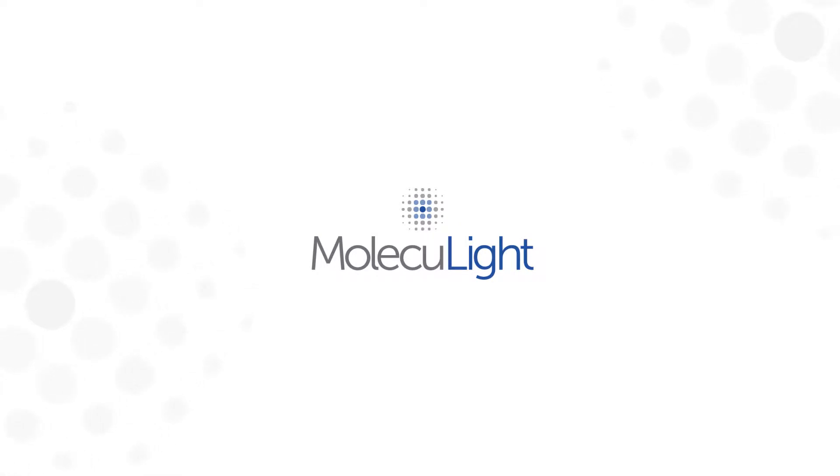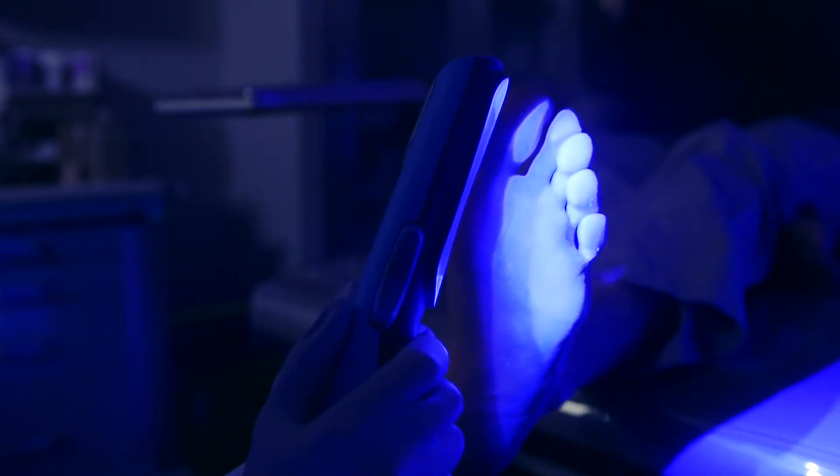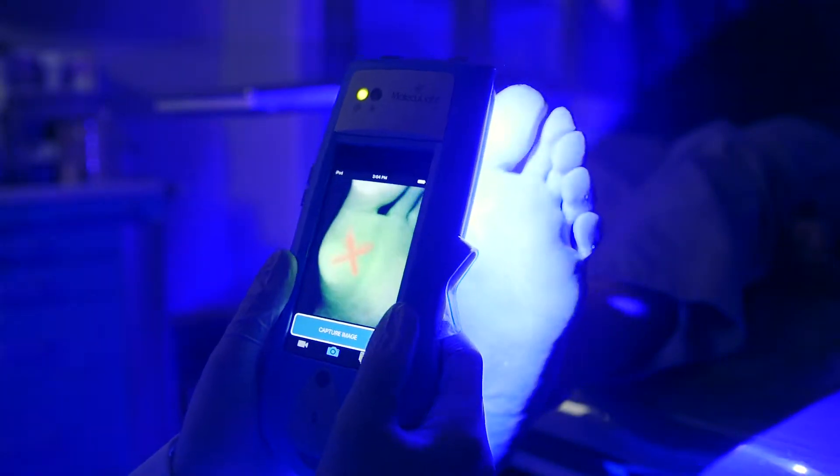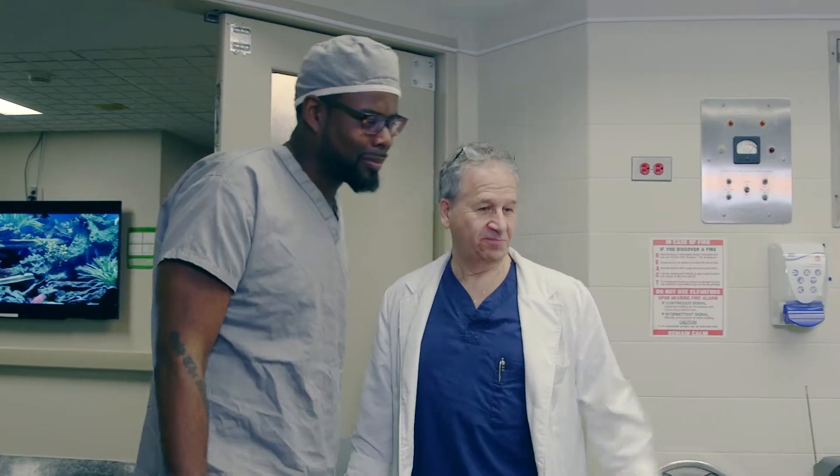Hello and welcome. We're so glad that you've chosen the Moleculite iX. To ensure that you have the best experience using the device, we've prepared a step-by-step video guide for you. The Moleculite iX is very simple to use and we know that the iX will make a difference in your work and in the treatment of your patients. So let's get started.